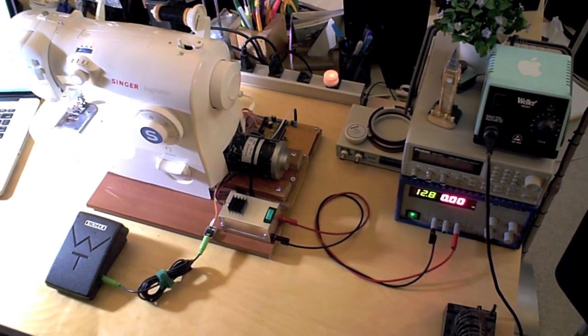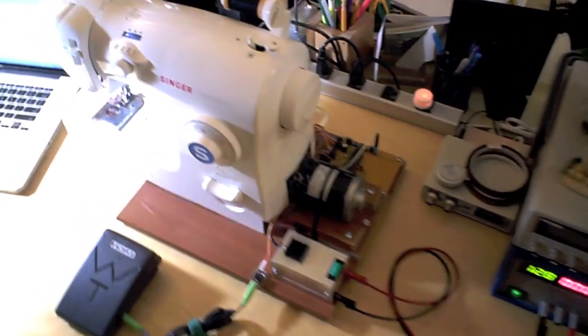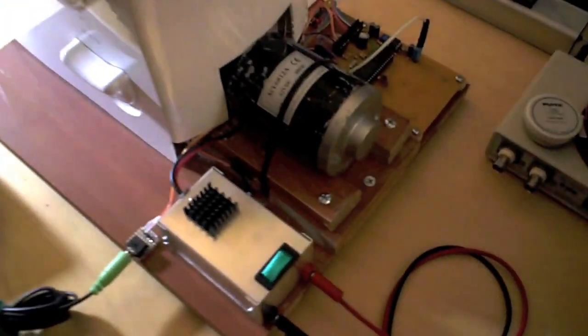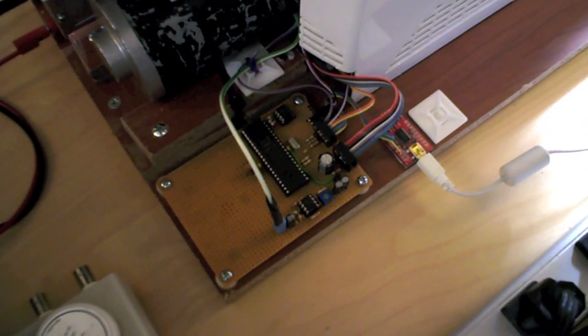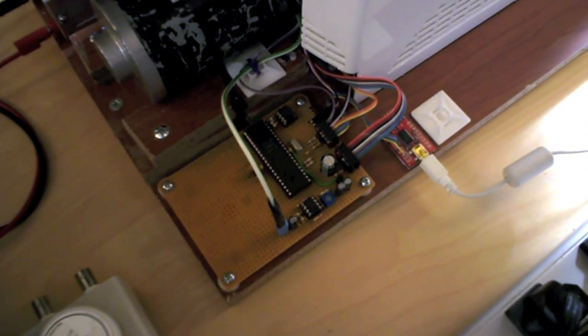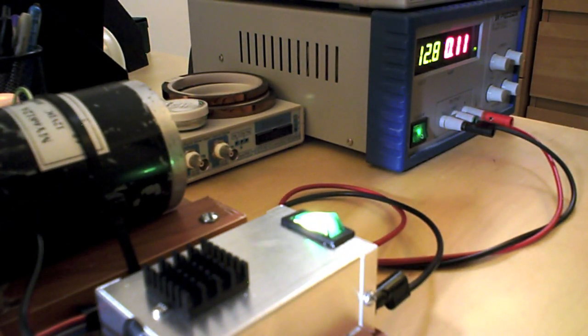This is the entire setup. The motor was a little bit too big, so I had to improvise a bit with some discarded press board. This board has the Propeller USB chip and sensor amplifier, and the sturdy box in the front has the motor driver chip, motor drive capacitor, and main power supply.